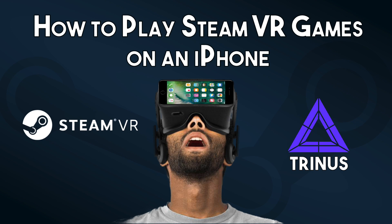Hey guys, welcome to the channel. This is a guide on how to use your iPhone to play SteamVR games. You don't need any sort of expensive setup for this — just your iPhone and a Google Cardboard headset to experience VR on a budget.